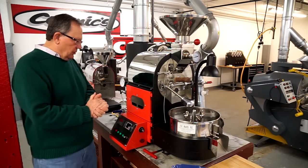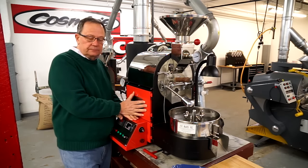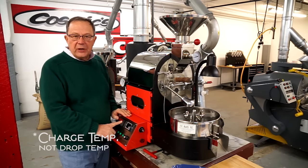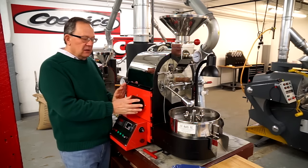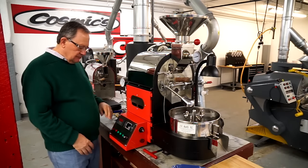So where do we start? The unit has been pre-warmed for 40 minutes. I've got a drop temperature of roughly 390 degrees for this high-grown. The burners are on, it's hovering around 390. It's been pre-warmed, I've got my charge loaded up. Let's roast.